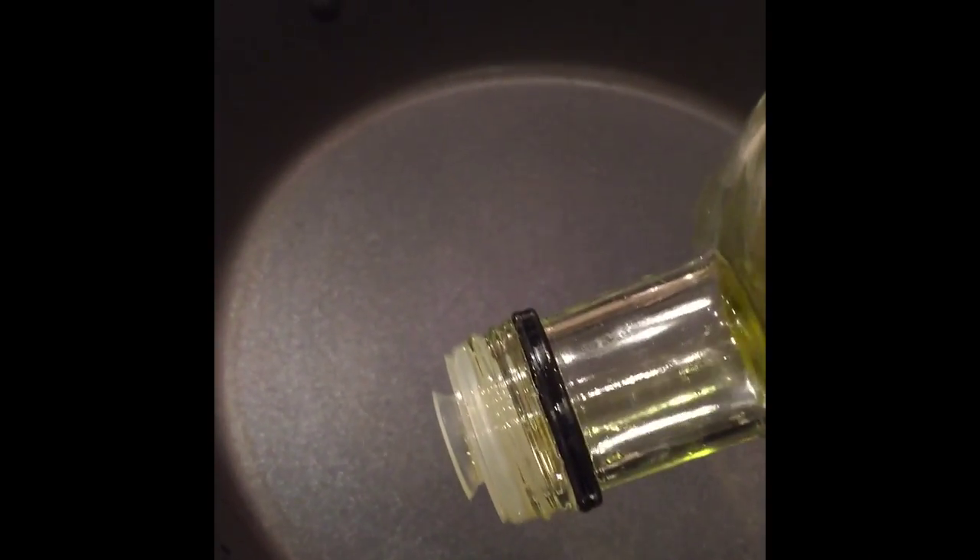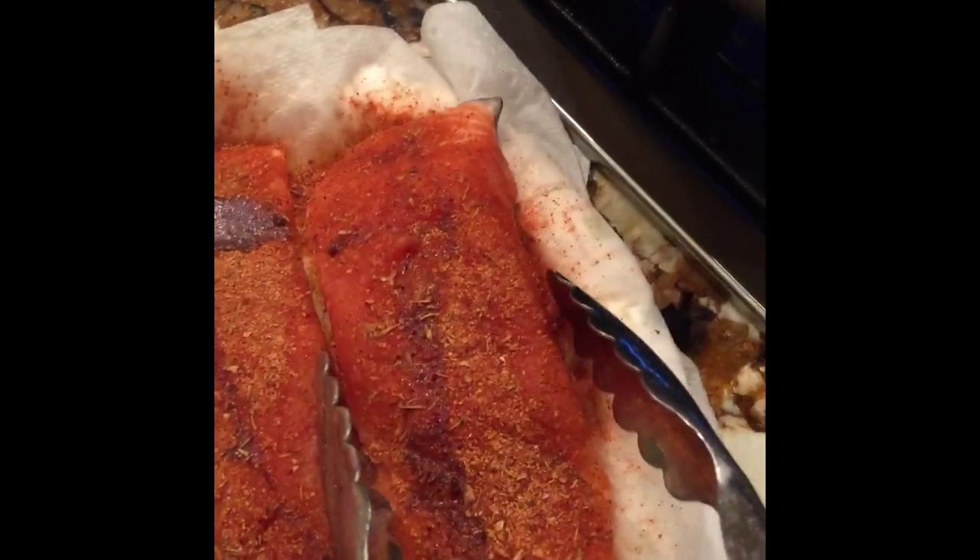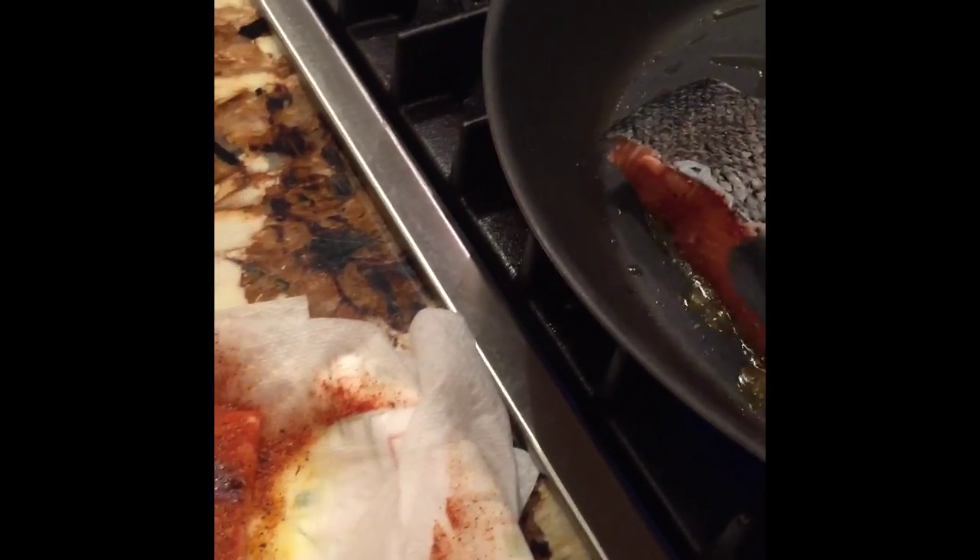Next you're going to go to your skillet and drizzle in about a tablespoon of extra virgin olive oil, then turn your skillet to high heat. You want your pan really hot when you add the fish in. Once it reaches the desired heat, you're going to place the fillets into the pan gently, skin side up.